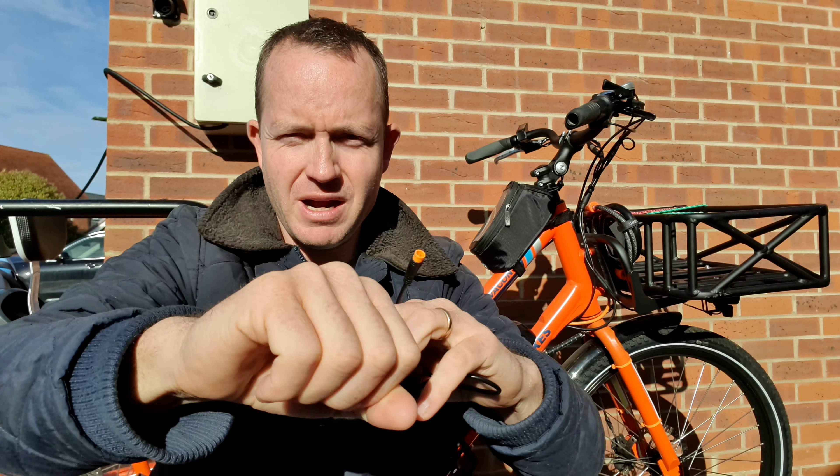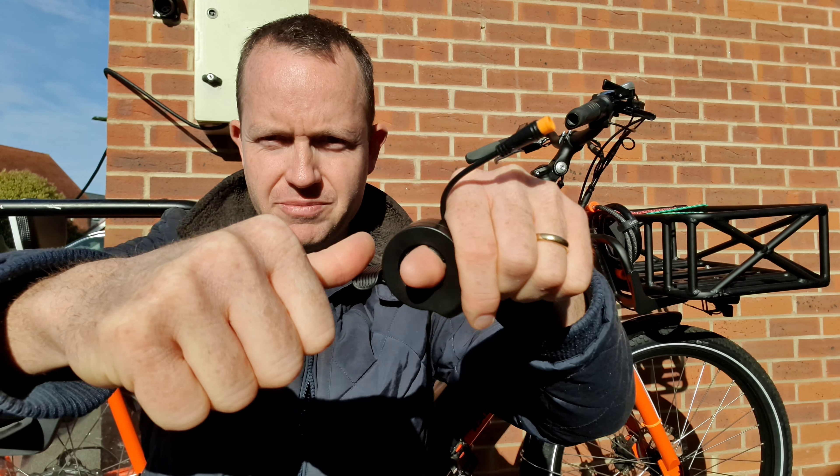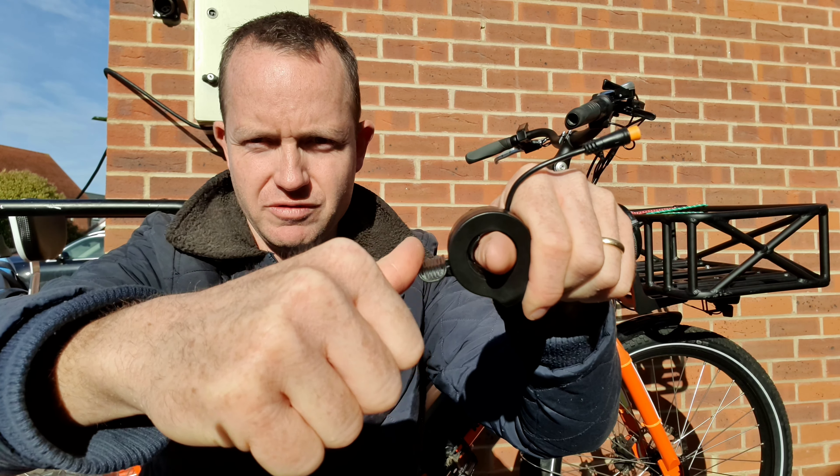I also like the thumb throttle because after a long time riding, your wrist can get sore, and that's not ideal. Whereas it's quite natural to move your thumb — it's a natural movement — and that's another thing that I really like.